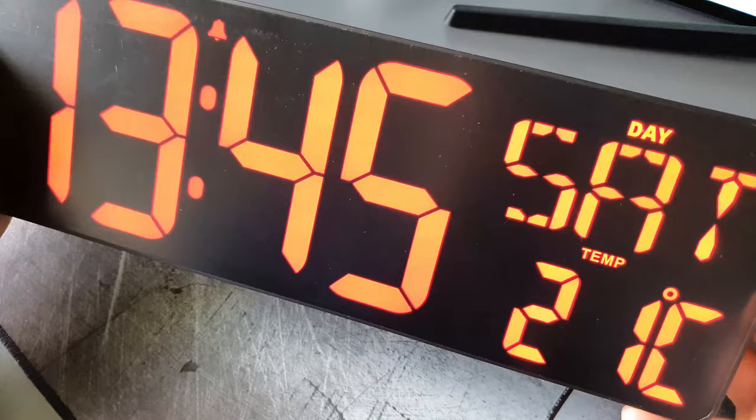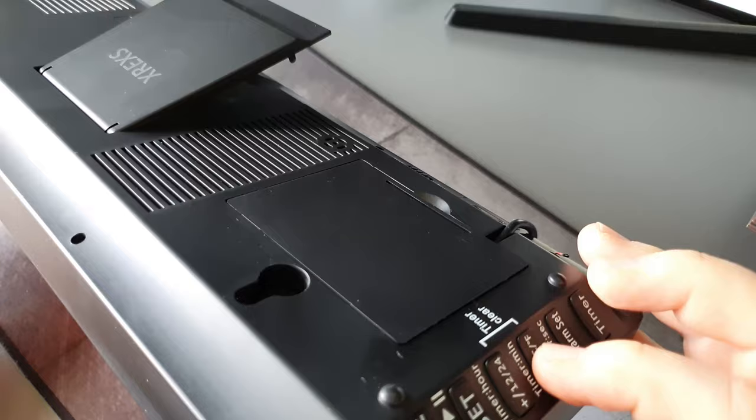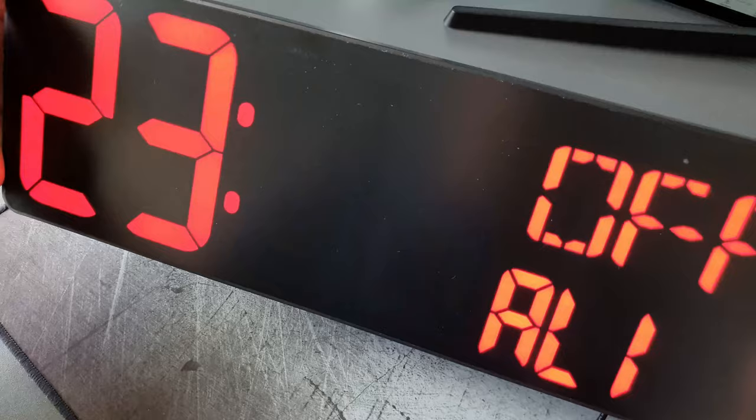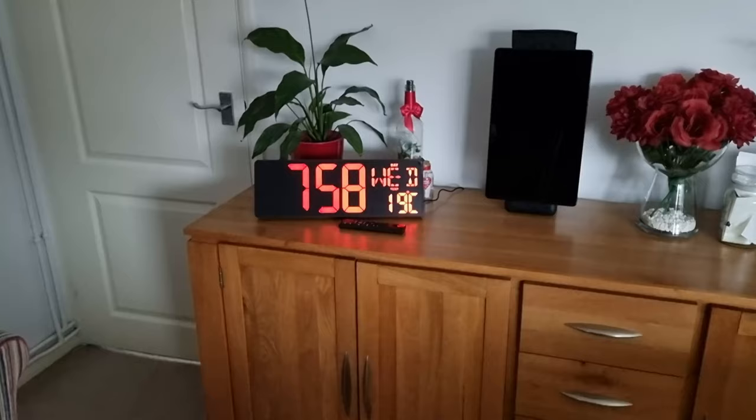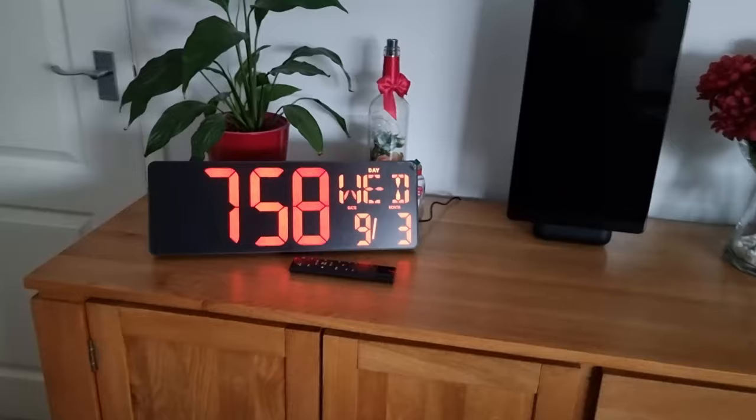You can also set the different chimes. There are three chime options: an hourly chime, no chime, or chimes at certain hours of the day — 6, 9, 10 o'clock and 5 — or off. It also comes with three different chime sounds to choose from. Overall, I'm really impressed with the clock and I hope you enjoyed the review. I'll see you guys next time — cheers!